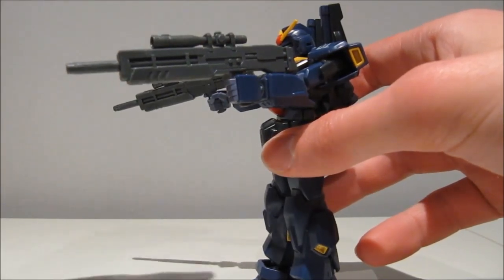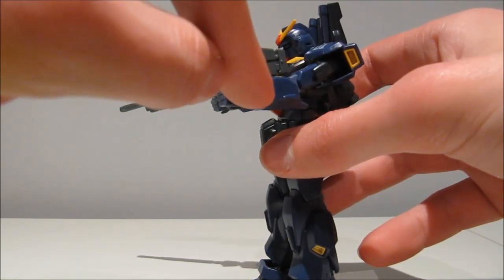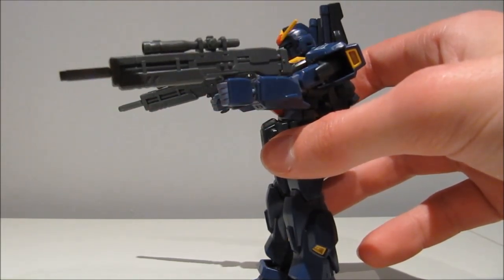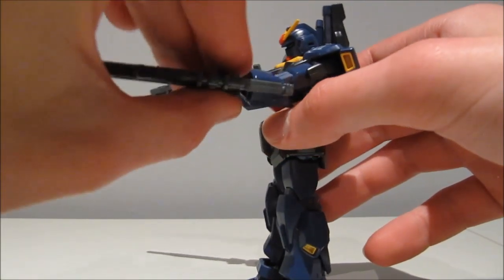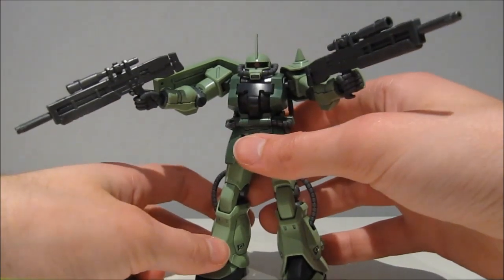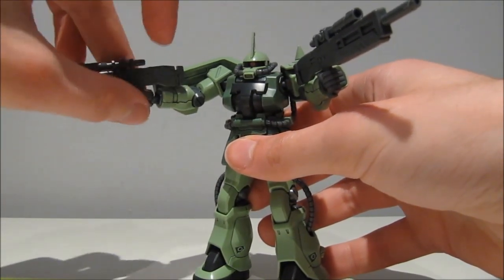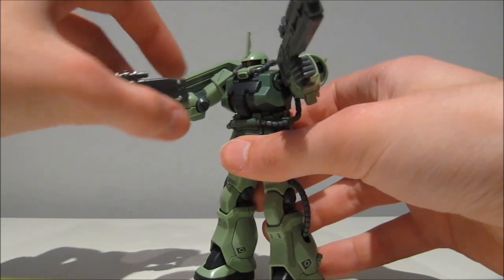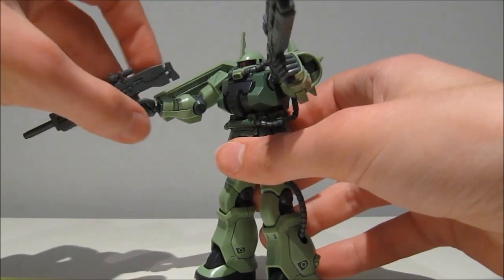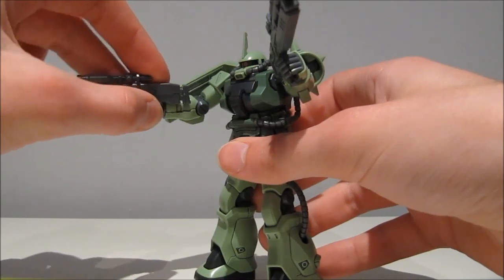So depending on your mobile suit, the hands might work just fine, but your arms might get in the way depending on the way they're shaped or which side you're holding them on to. And this beam rifle will unfortunately remind Zakus that they're just not made to carry beam rifles. You can sometimes get it to hold on with a bit of luck and find that sweet spot.